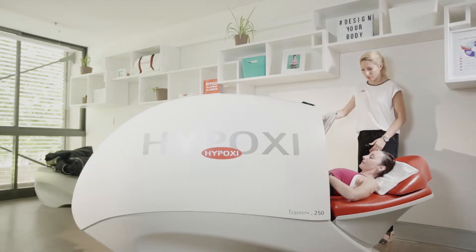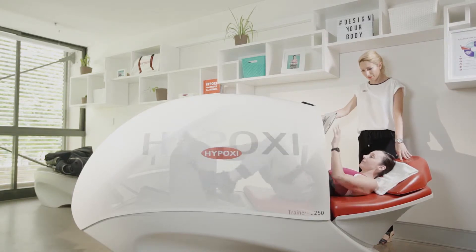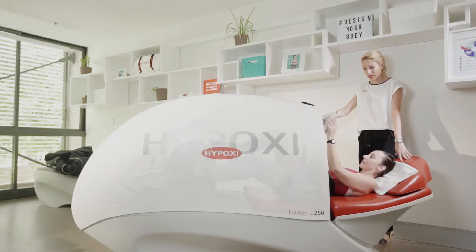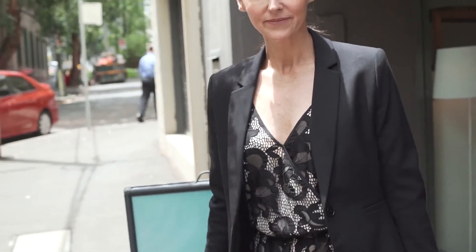The L250 trainer is perfect for women with cellulite or localised fat deposits, mums struggling to lose baby weight, women looking to get in shape for that special day, men and women unable to do traditional high-impact exercise, and those who work out regularly but just can't seem to shift those last few kilos or centimetres.